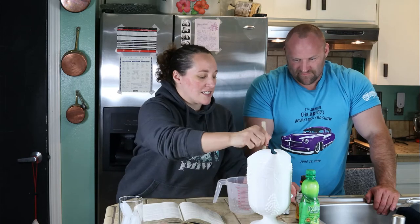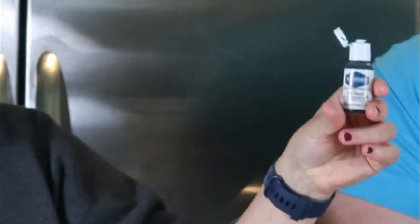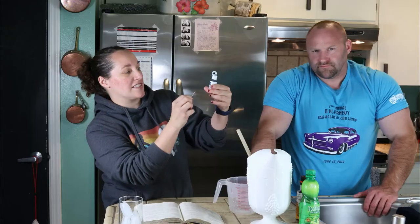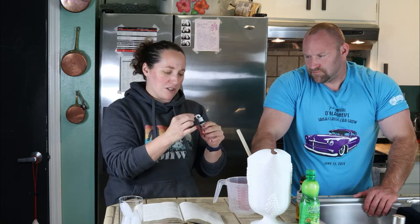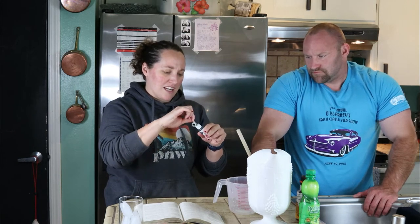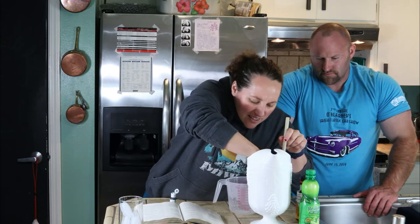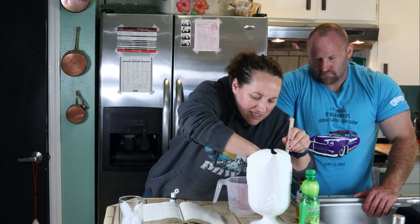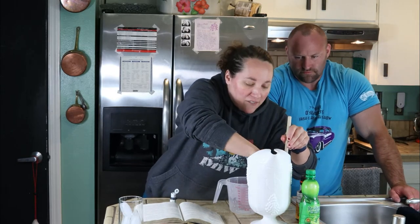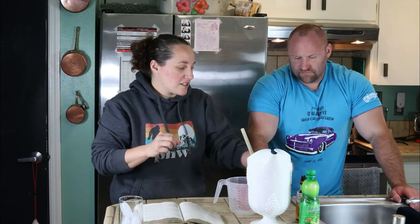It just says orange bitters to taste, so I don't know how much — like a couple dashes. So that's up to you. And then it said to tint it a delicate green if desired. So I have some AmeriColor gel food coloring in the color leaf green. I'm just going to take a toothpick and tint it green — this stuff is pretty potent, so a little goes a long way. That's completely optional. The recipe will be available down below in the description box.